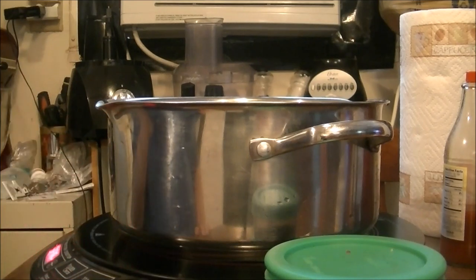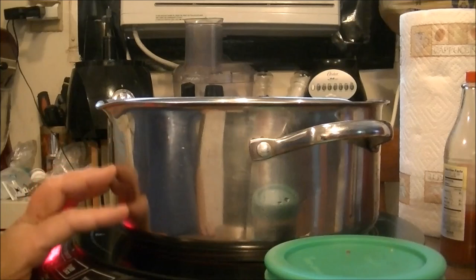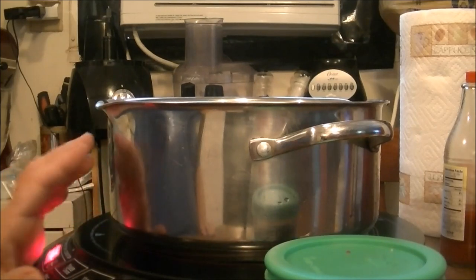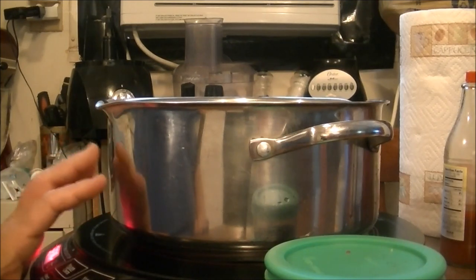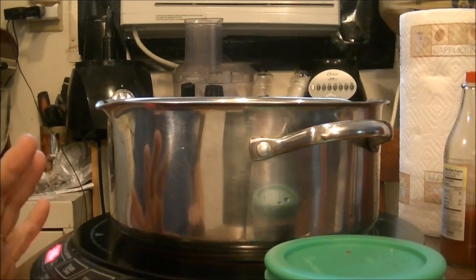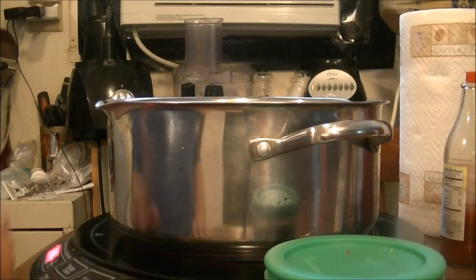I had already thawed these out when I decided to fix this. I wish I'd had the bone-in and skin-on because I need some chicken broth, and it's not going to be as flavorful as if I'd had bone-in and skin-on. But anyway, I've got this on my new wave induction cooktop.